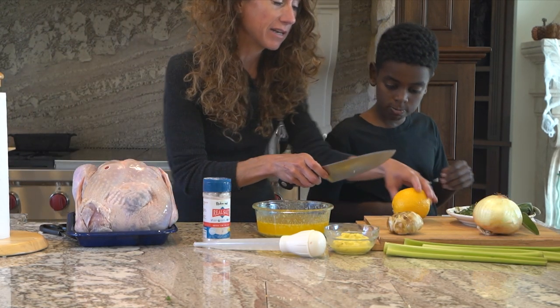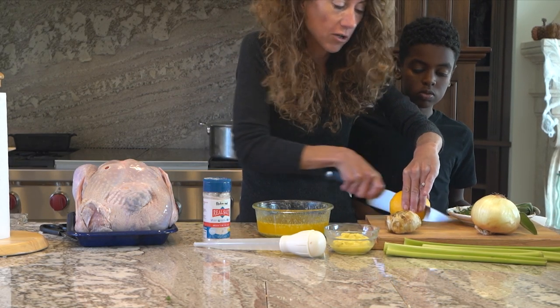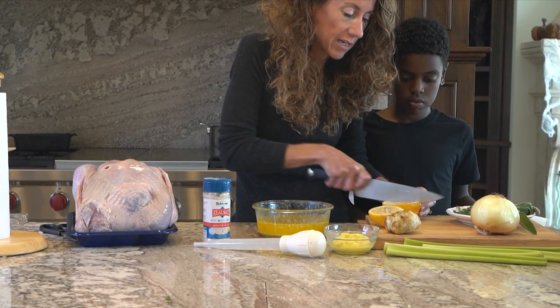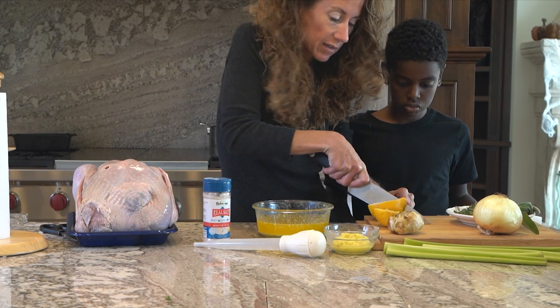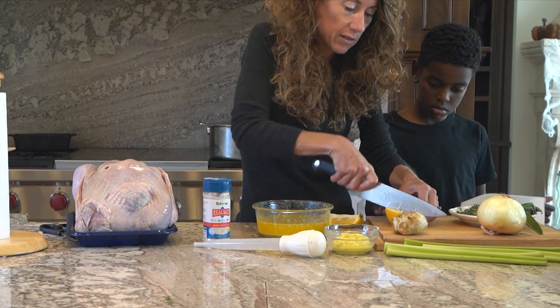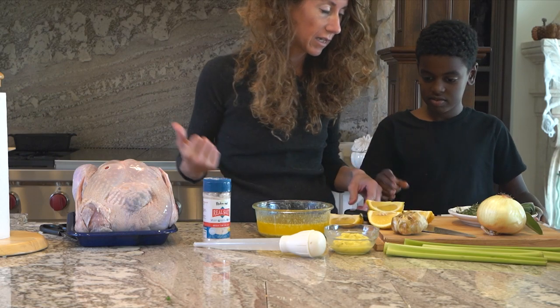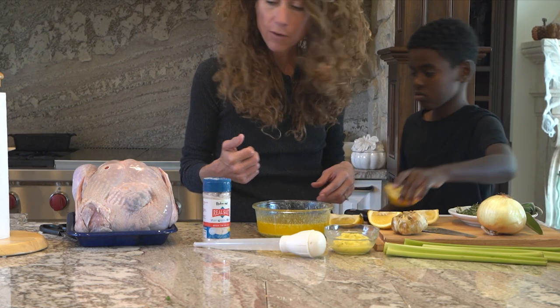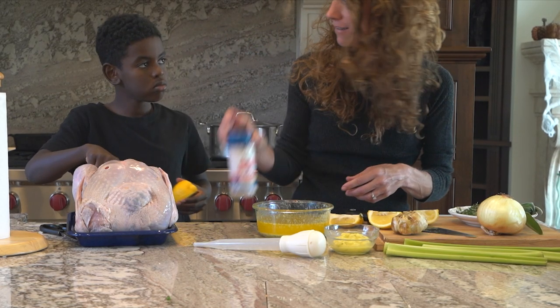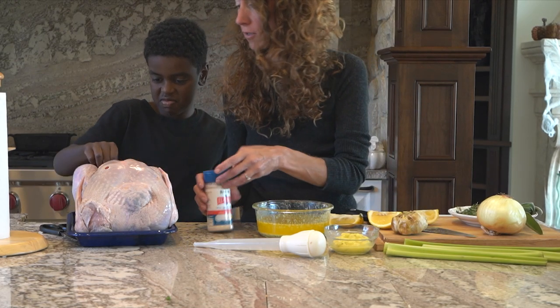Now you're going to take the lemon and slice it into some wedges, and the wedges are going to go right into the cavity of the turkey — it gives some nice citrus flavor. I like lemon. We're going to season the inside with about a half a teaspoon of salt too.